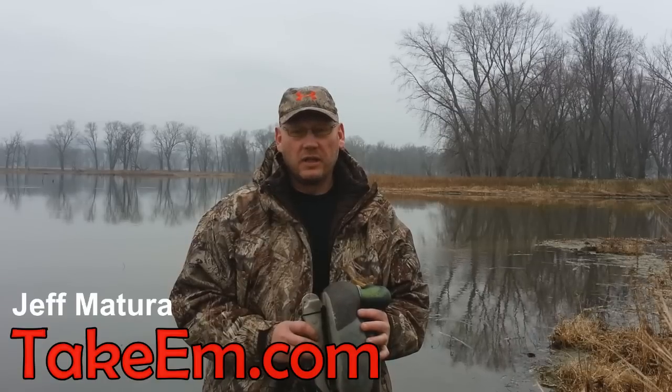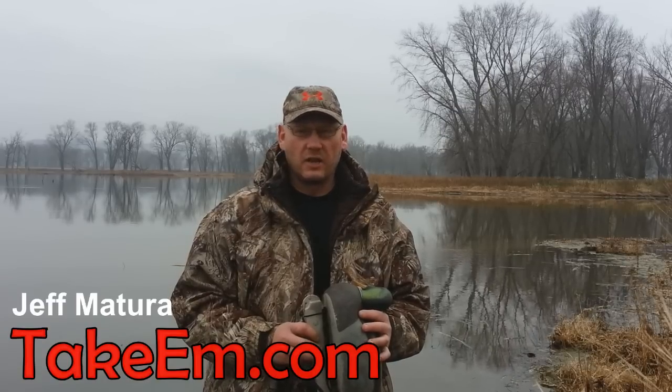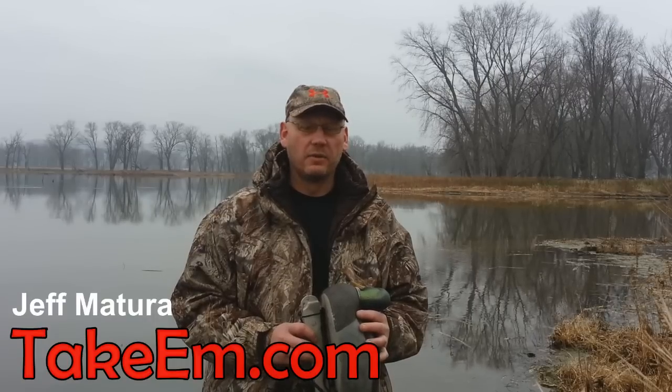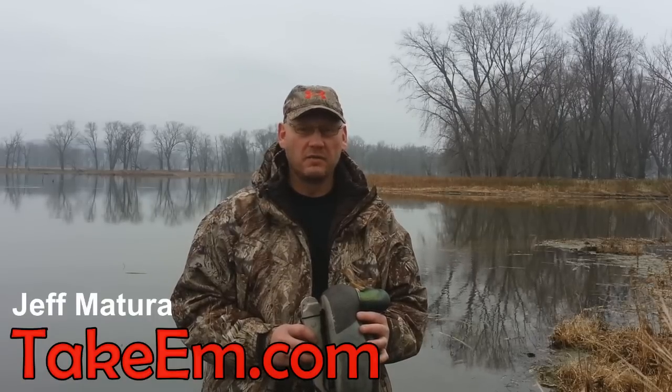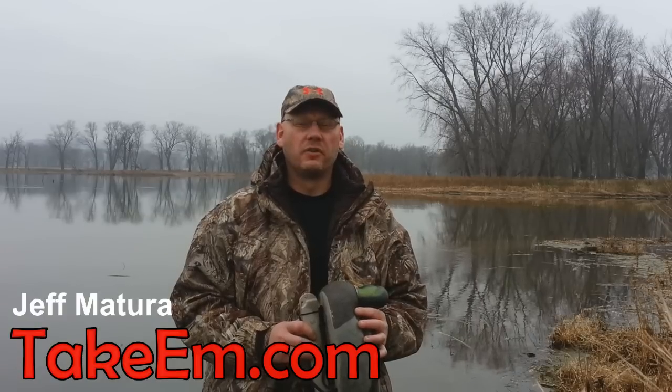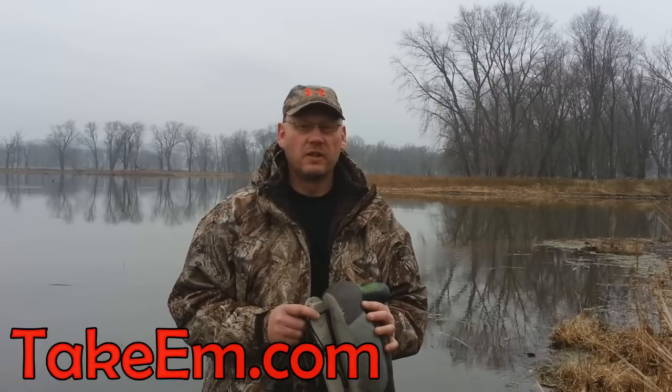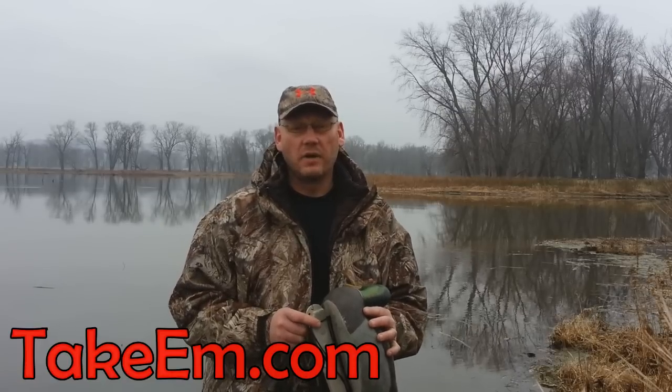I have Texas rigged decoys myself and they're great for shallow water. But if I'm on the Mississippi River or traveling out of state and I really don't know where I'm going to be hunting for sure, I bring another set of decoys along. These are rigged with a system that allows me to hunt anywhere from 1 foot to 15 feet of water.